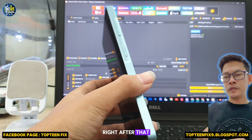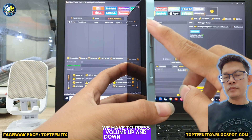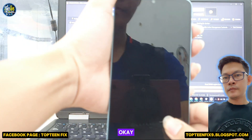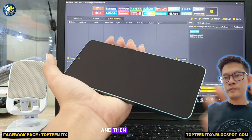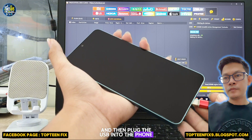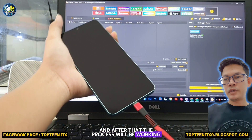After that, we have to press volume up and down together at the same time and hold it. Just hold volume up and down together, then plug the USB into the phone, and after that the process will start working.